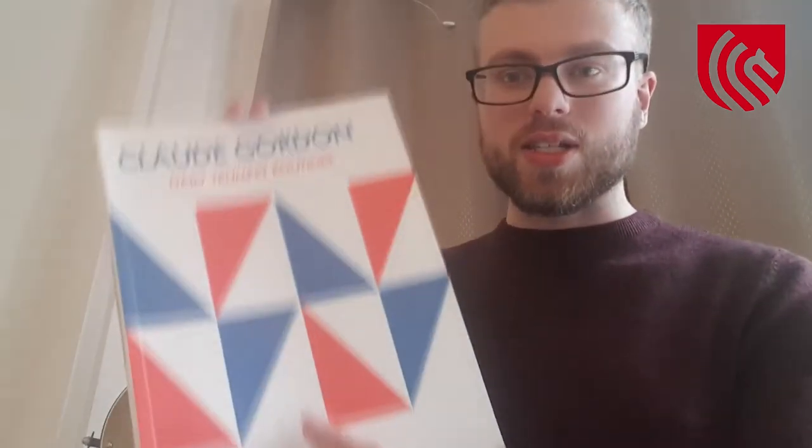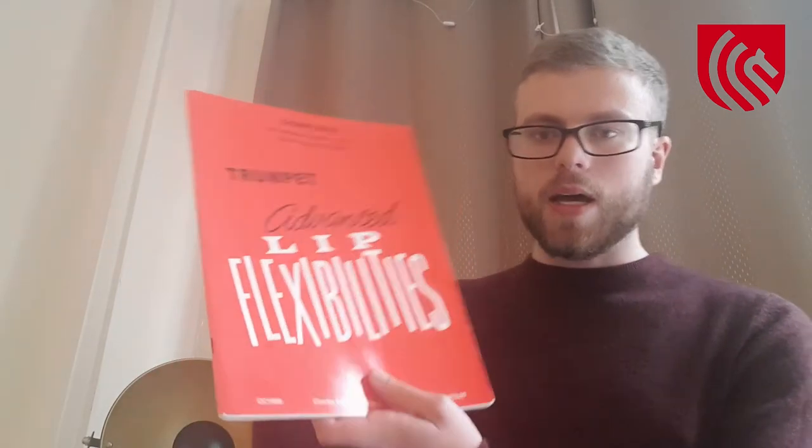After the repertoire and dynamic practice, then we must move on to slurs and flexibilities. If you want something basic to practice, look no further than the first few studies of Claude Gordon's Daily Trumpet Routines, featuring simple slurs with the intervals of a fifth and then stretching it to an octave. But if you want something a little more challenging, I would recommend Charles Collins' Lip Flexibilities, which features a great range of flexibilities, also stretching the range up into the very high register. Claude Gordon also wrote a great book on this called Tongue Level Exercises, which features a great series of slurs and flexibilities too.